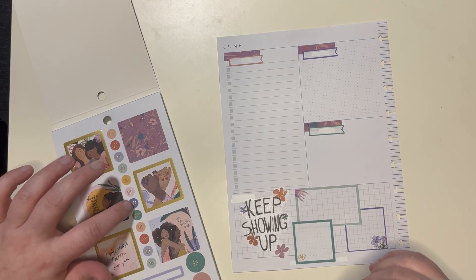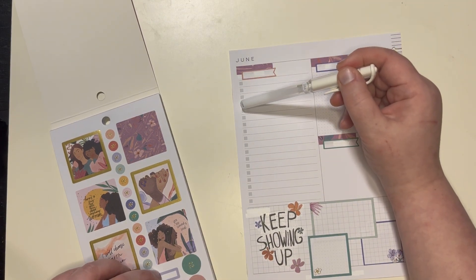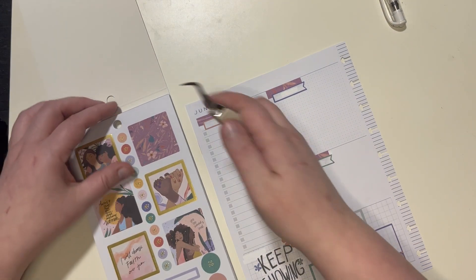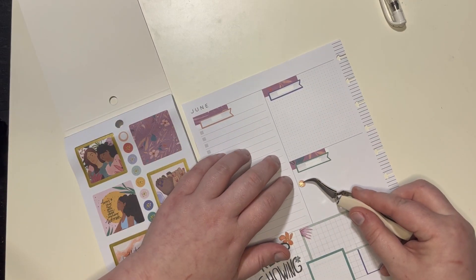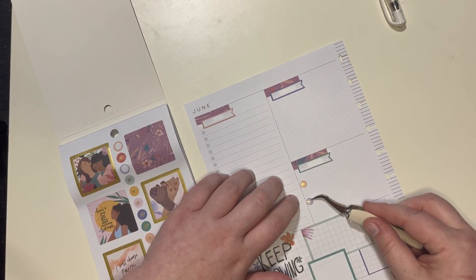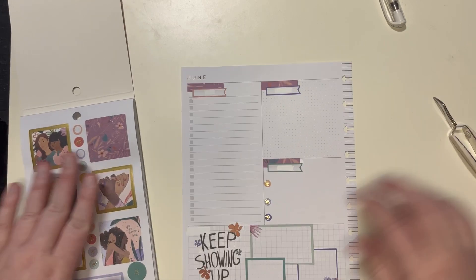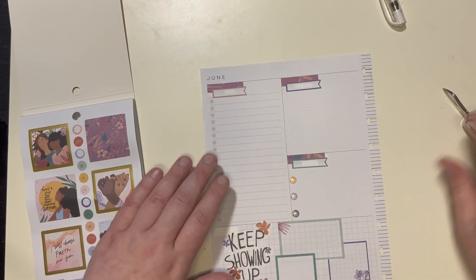Two, three, four, five, six, seven, eight, nine, ten — oh I probably have more than twelve. I thought these would be cute but too many, so what I could do is actually put these little cute little bullets over here, because this is a space where I just like to write down ideas, kind of plan things out when I have the time. I can still include these adorable little bullet points.